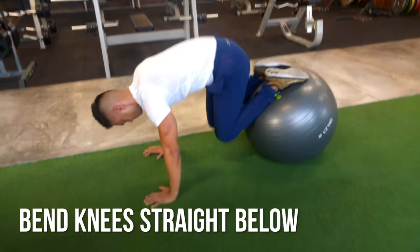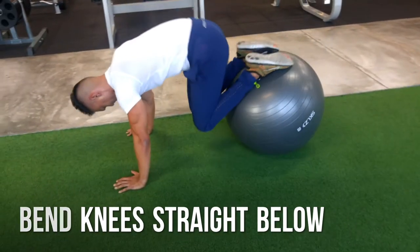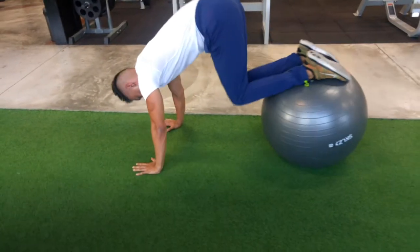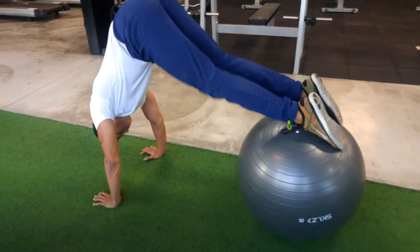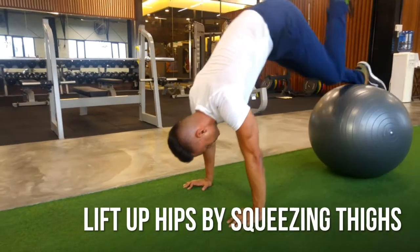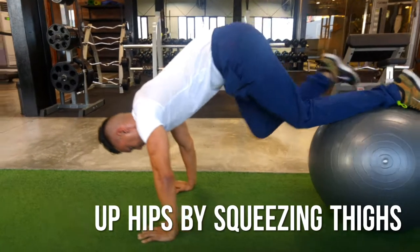Leg extension — this is where you really bend your knees and straighten them up, lifting your hips as high as you can by using your quads or the front of your thighs. Try to keep the ball below you and try not to push the ball away as you extend up.